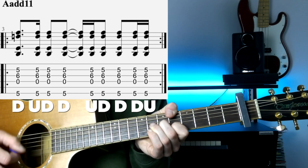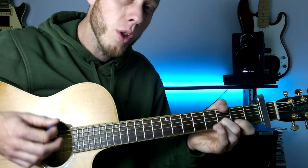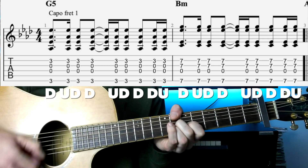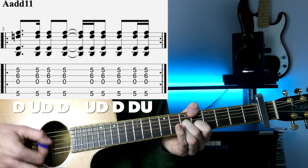Same strumming, just for 2 bars. So the whole thing slowly for you, and then up to speed.